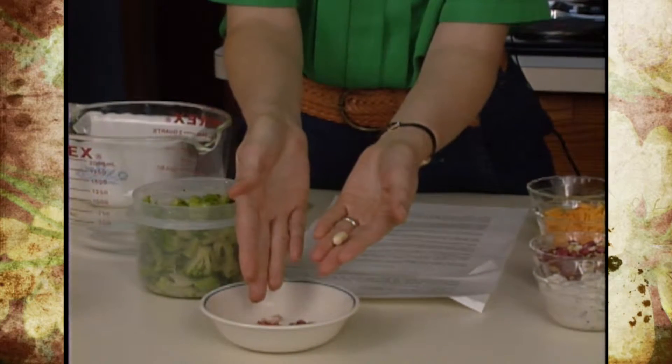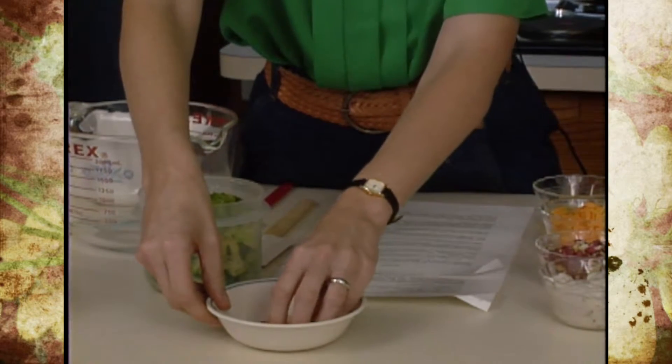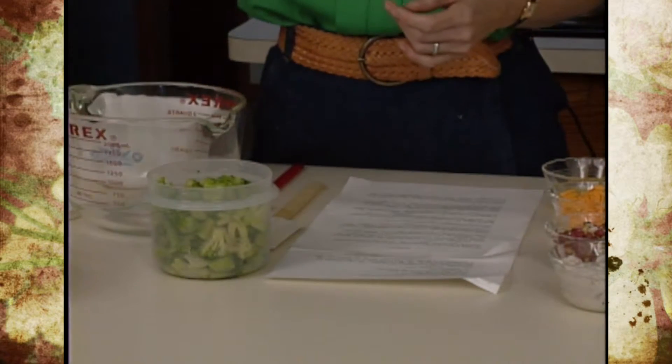The skins do add fiber and some color, so you don't have to take them off. It depends on what you're going to do with them. If you're going to make one of the children's favorites, which is gorp — good old raisins and peanuts — then this may be all that you need to do.